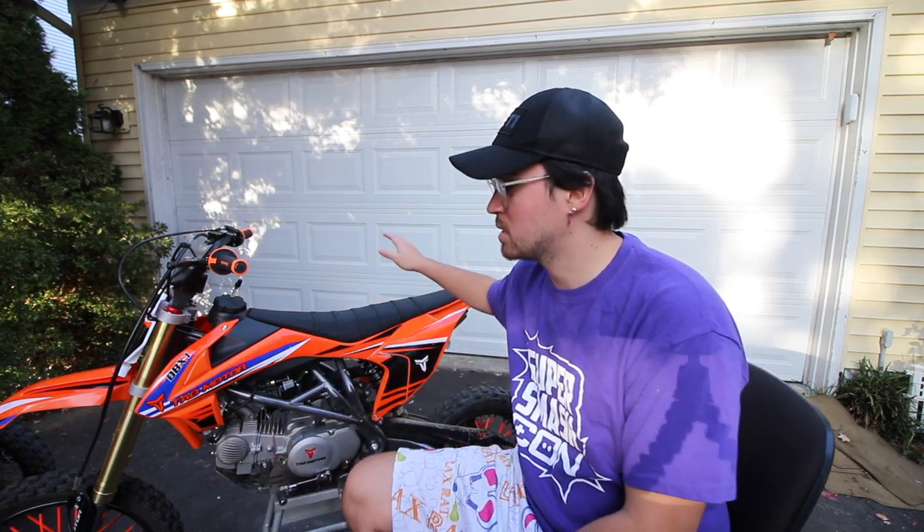Starting off with the first thing I hate about this bike: it's not a known bike. It's not like a KTM, Kawasaki, or Honda — it's a Tao Tao, it's one of those Chinese bikes. Nobody knows about it. It's kind of like riding a Walmart brand skateboard — if you go to a skate park with a $15 Walmart board instead of a $120 board from a real skate shop, people are gonna make fun of you.